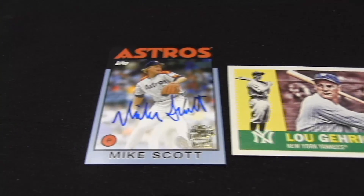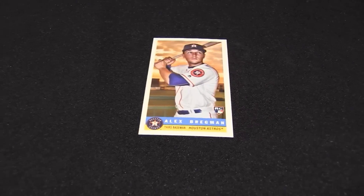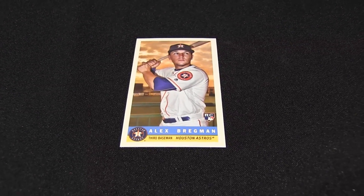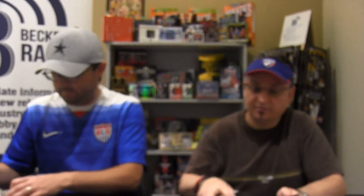Mike Scott — regional favorite. Mini? Bazooka! Yeah, that is a great-looking insert.